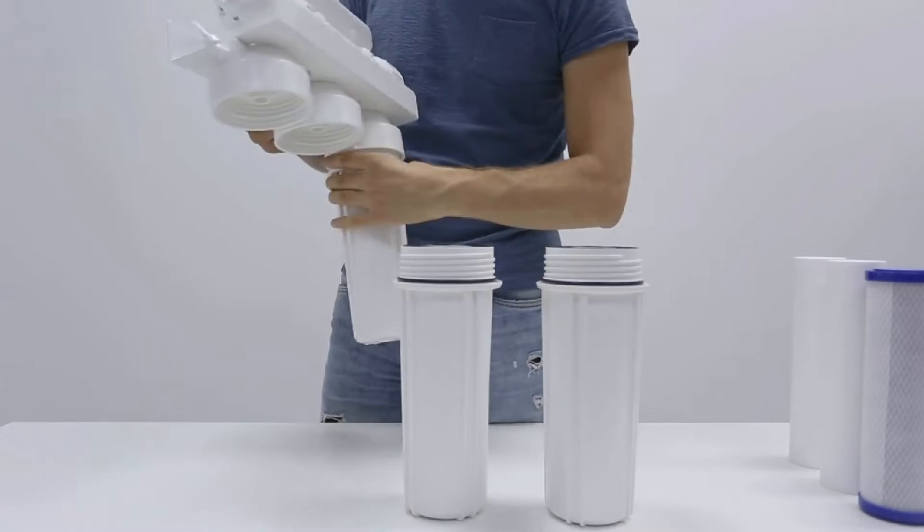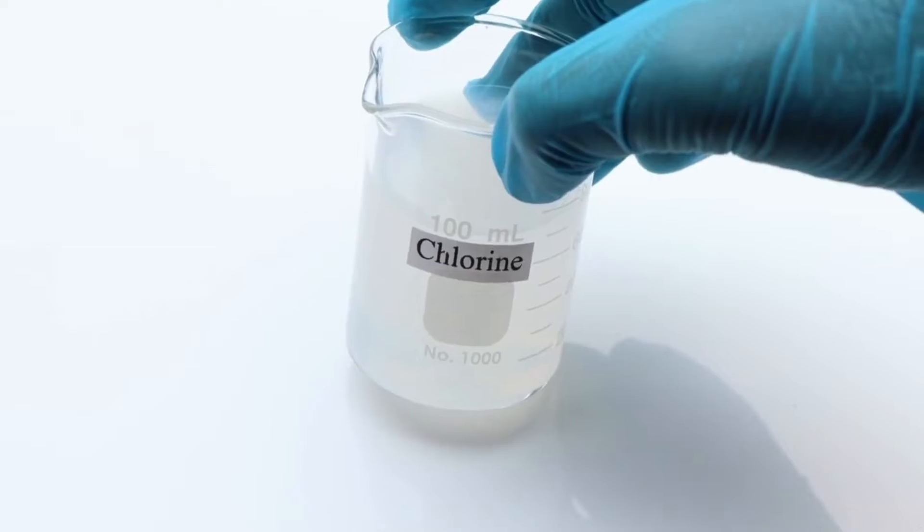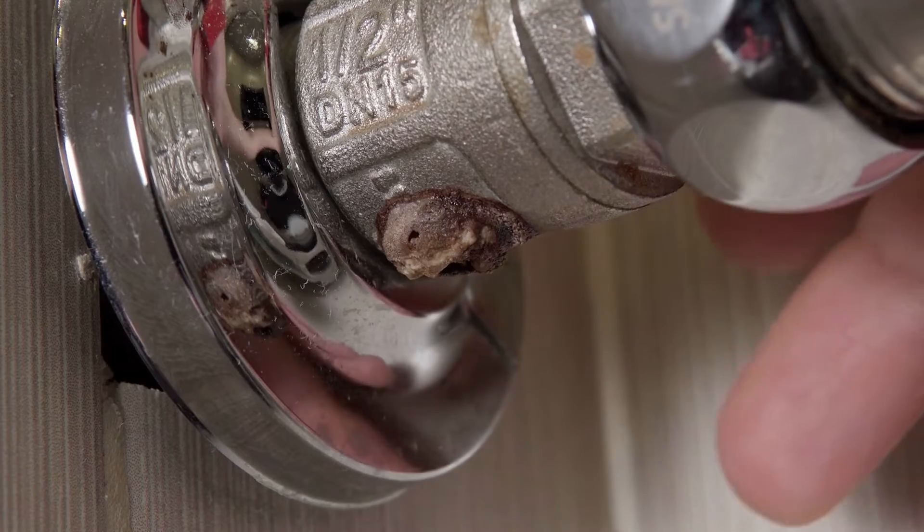A reverse osmosis filtration system not only addresses fluoride, but can remove other contaminants like chlorine, VOCs — which are volatile organic compounds — heavy metals, and pesticides.